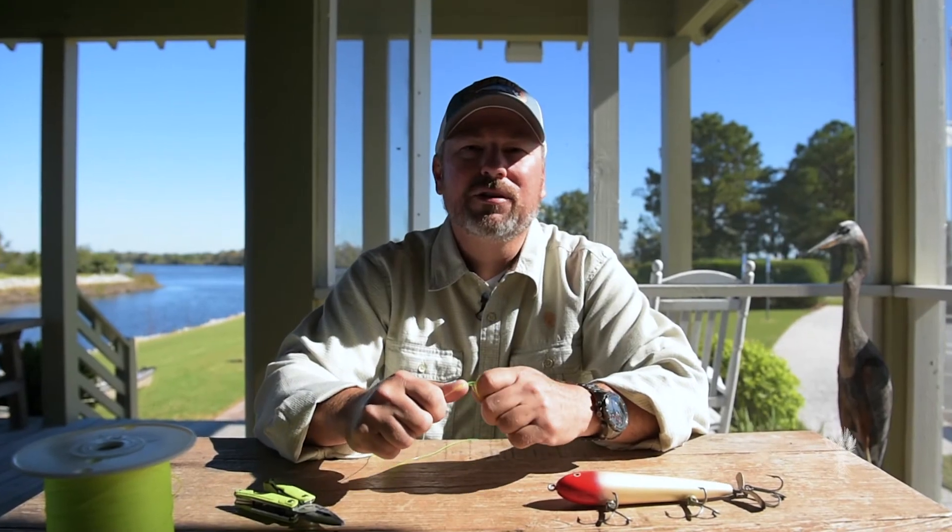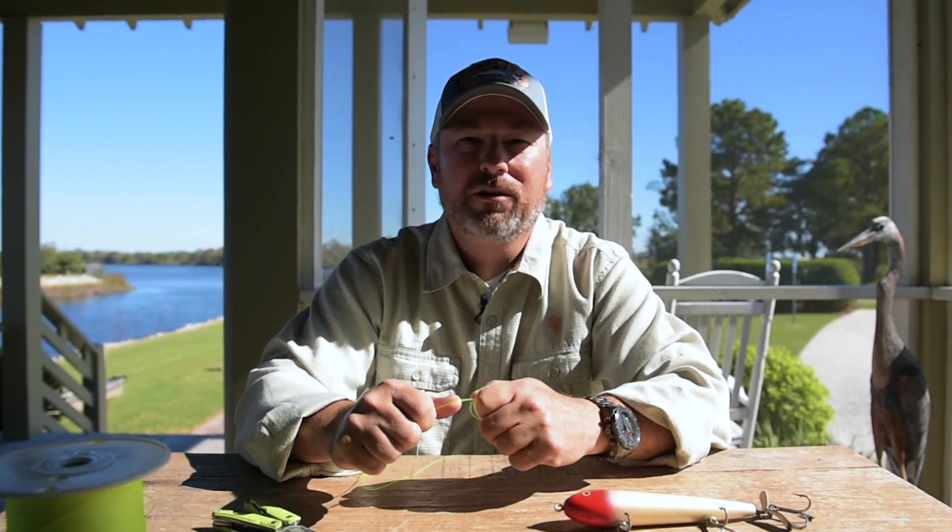So if you can master these three simple knots, you will be much more productive on the water.